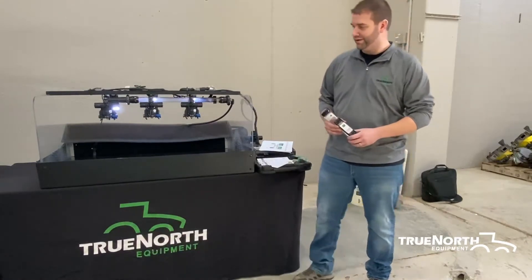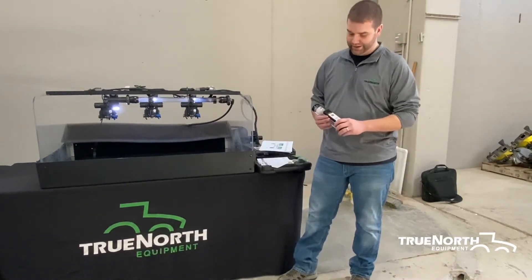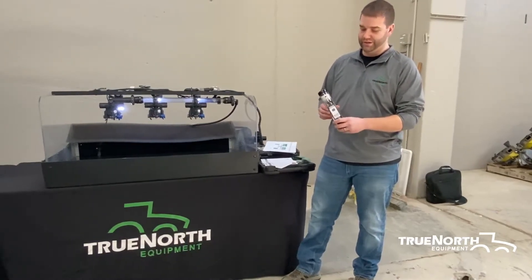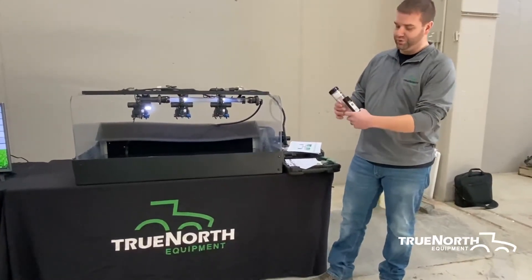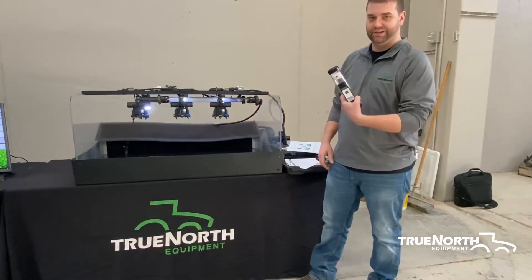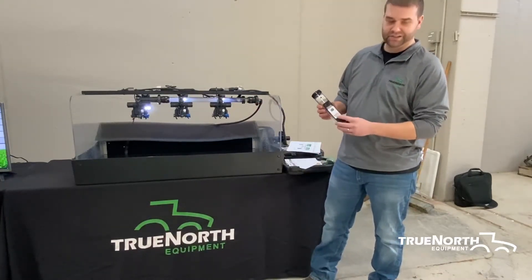One thing I want to talk to you guys about is calibrating your nozzles. Spot On makes a nice sprayer calibration test tube that you can walk along your boom. If you've got an O3 nozzle on there, it should put in three tenths of a gallon, and this calibrates for you.